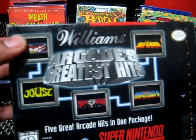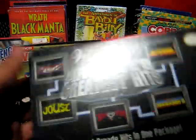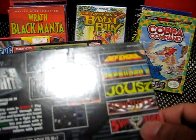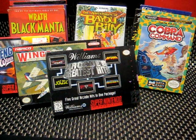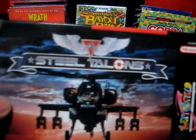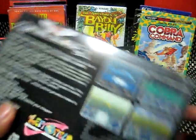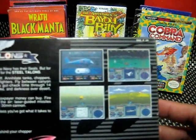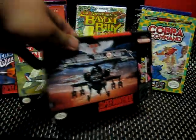This is pretty cool — Williams Arcade Greatest Hits. This has the older games from Midway. I wasn't a big fan of these during this time frame, but when they started pulling out things like Total Carnage, Smash TV, Mortal Kombat 2 — that's the ones I really liked. And this was actually an arcade game you could sit down on, ported of course to the Super Nintendo — Steel Talons. It wasn't exactly as good as the arcade version and didn't have that same feel, but yeah, pretty cool.